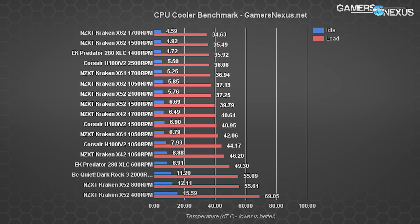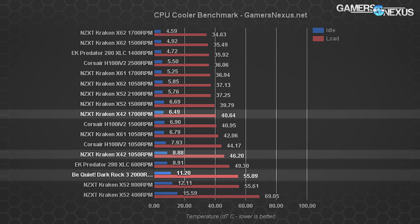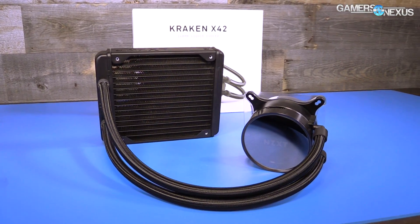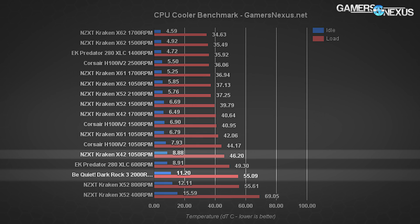Adding all devices to the charts: the Be Quiet Dark Rock 3 air cooler at 2,000 RPM and the X42 140mm Kraken cooler are introduced. The X42 can keep up with 240mm coolers only when maxing its RPM, landing at 40.6°C — the X52 is about 1°C cooler with a 200 RPM reduction. The X42 at 1,050 RPM operates at 46.2°C, really close to the H100i V2 at 1,050 RPM. Still, it's 9°C cooler than the Dark Rock 3 air cooler, which costs $50. If the X42 were priced around $100, it would make much more sense.